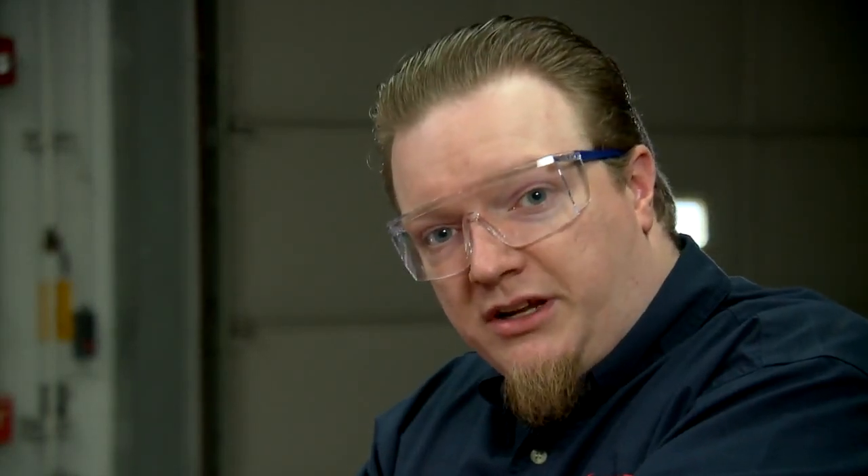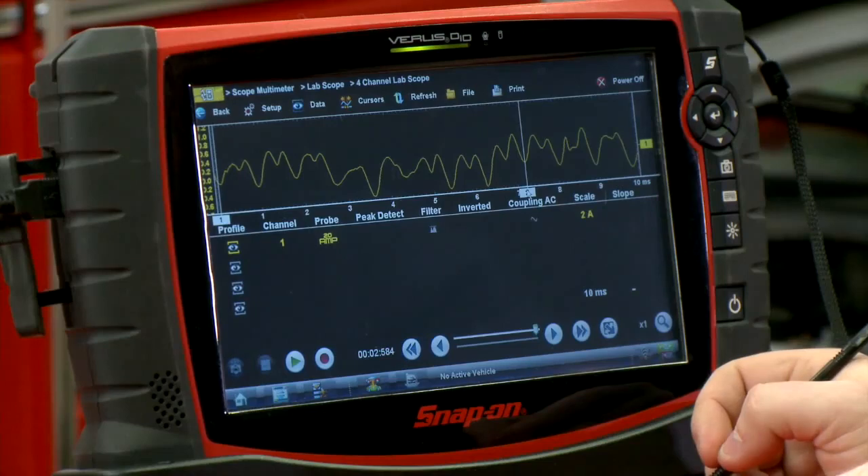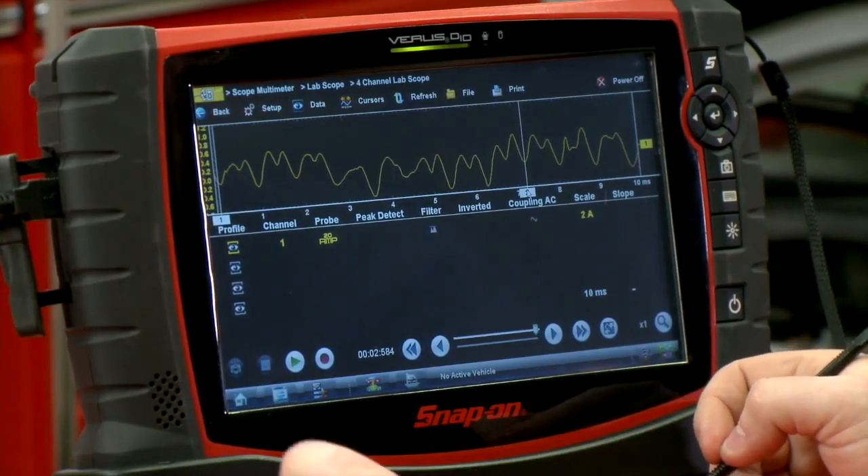If you have at least eight bumps in a 10-millisecond window, you know the pump is turning sufficiently fast — that means it's turning at least six thousand RPM. Most regular fuel pumps run between five and six thousand RPM, and anything around three thousand RPM or so you're going to run into some drivability issues.